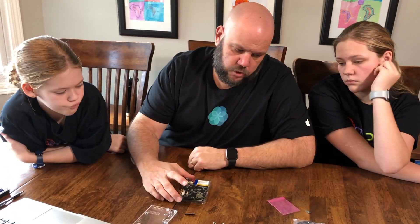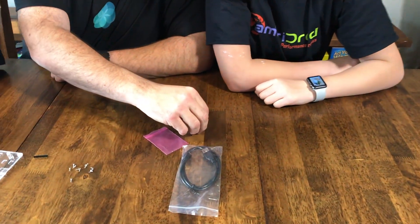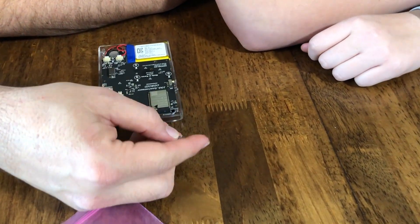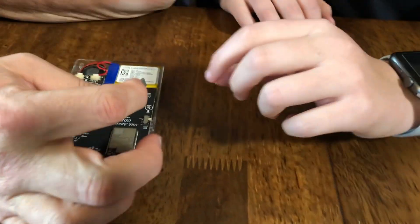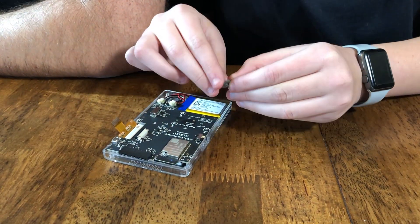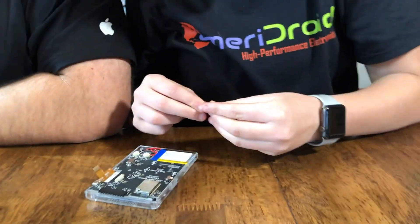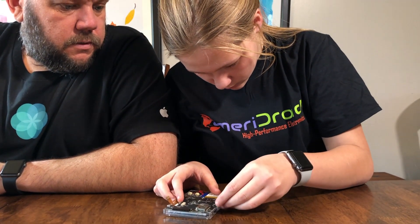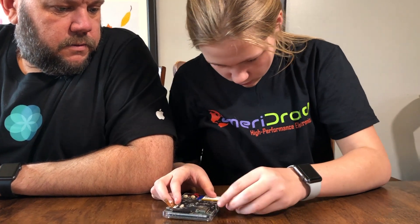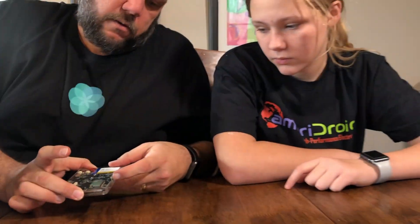Up next is the power switch key. Becca, this is going to be the power switch key. It's going to have to fit on in such a way that that little groove fits on that little nubbin. Now we have an on-off switch cover — we should be able to move it on and off.